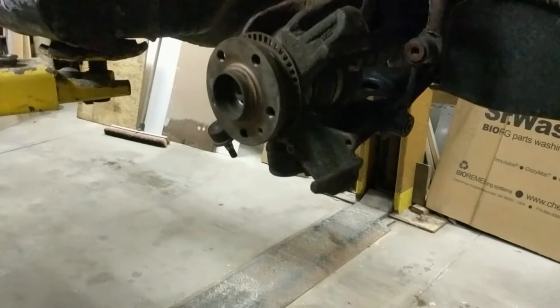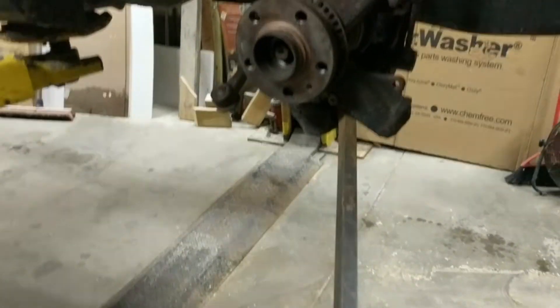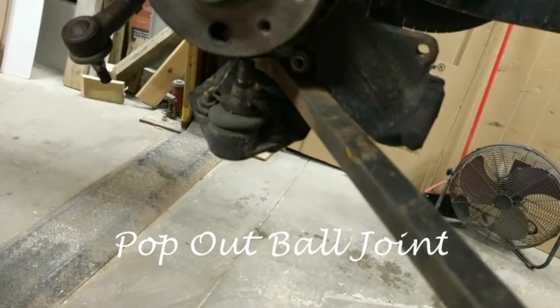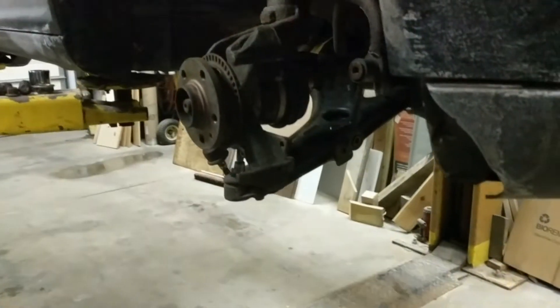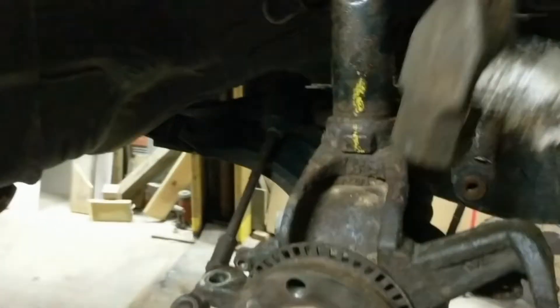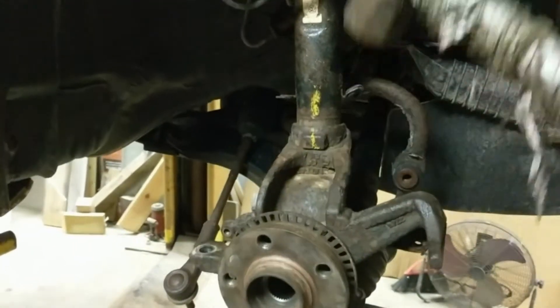Sometimes this is easier than others. You can see here I'm popping the ball joint out. There are times where you need to use a puller on some of this stuff, or you can use two hammers. They recommend not to hit them with a hammer — the only appropriate method for hitting your ball joint tapers with a hammer is to use a hammer on both sides so it absorbs the impact. On this Jetta, the strut goes into the steering knuckle like that, so you have to tap that out.